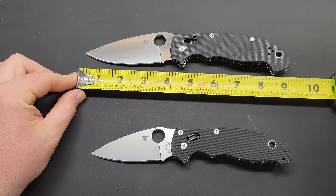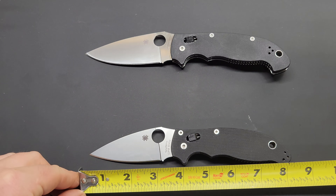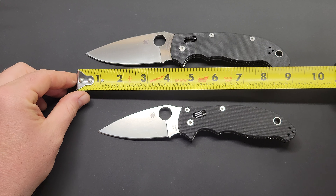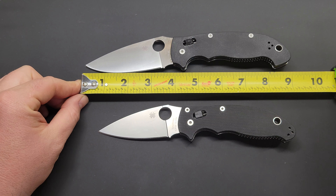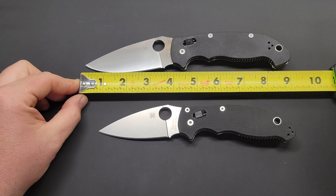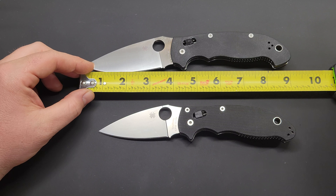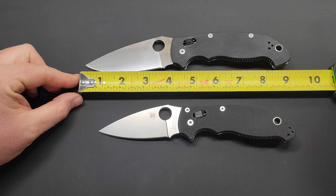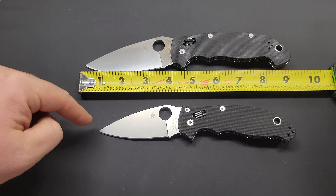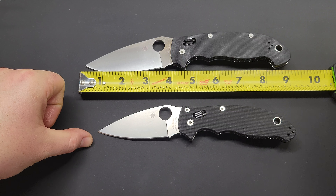The Manix 2 XL comes in at just under 9 inches overall — about 8 and 15/16, almost 9 inches. Blade length on the XL sits right at 4 inches. Cutting edge on the Manix 2 XL is 3 and a half inches. So: 3.5-inch cutting edge on the XL, 3-inch cutting edge on the regular, roughly 9 inches overall on the XL, and 8 inches overall on the regular.